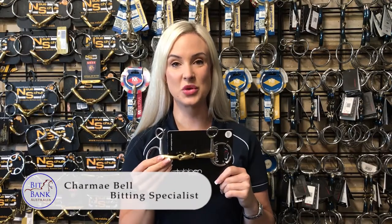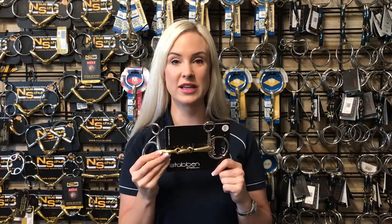The Steuben Boucher is an excellent choice for anybody who needs to encourage a consistent contact and wants a lovely, kind, soft bit for their horse. The Boucher side is designed to be extremely stable — it's the most stable of all the cheek pieces, so it sits very, very still on the bridle.